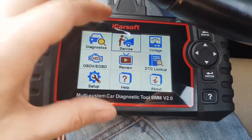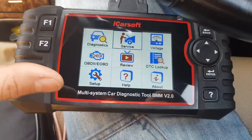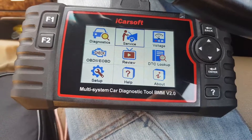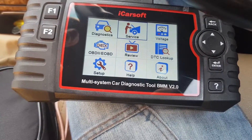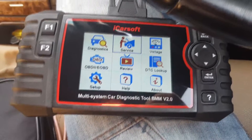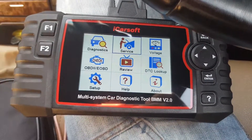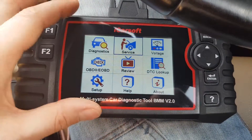I will post the link to iCarSoft BMM 2.0 and also the DIS in the description. For the DIS, I would recommend buying from BM Cables. They provide a very good wizard where you don't have to set up the virtual machine yourself — you basically run the setup and it does everything for you. I recommend them because it's easy to use, and the newer version of the cable covers all BMWs.